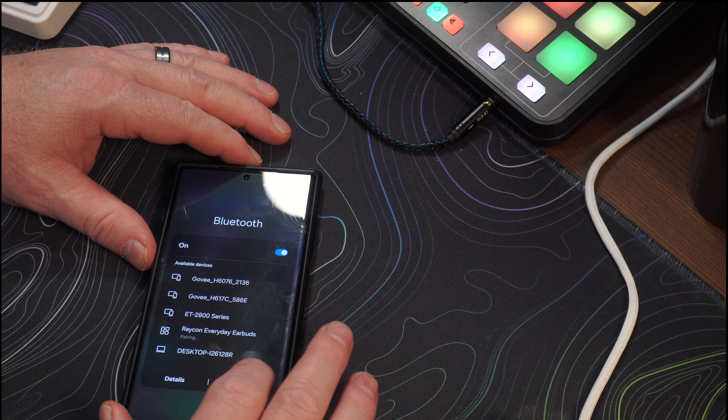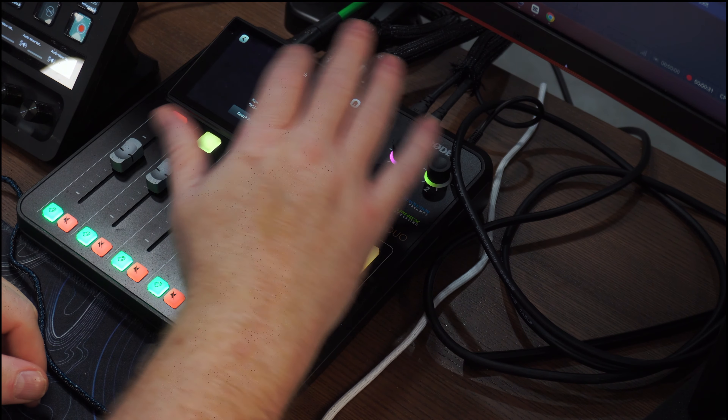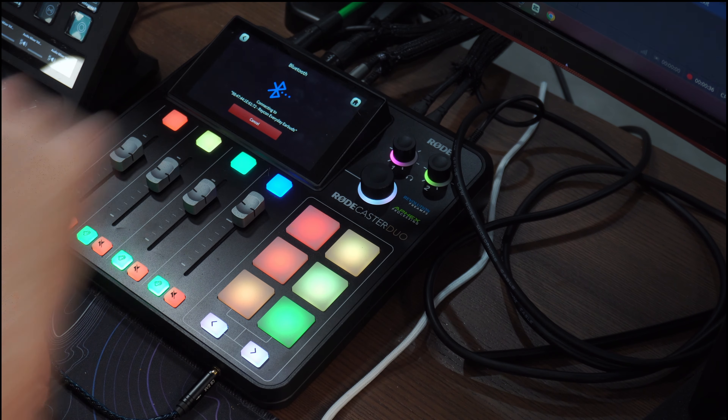I like the Bluetooth 5.3 and the multipoint mode, which lets you connect two devices at once. Setup is pretty easy: open your Raycons, pair them to your first device, turn that device's Bluetooth off, then pair to the second device. When paired, turn the first device's Bluetooth back on and now both are paired. Another thing I really like is how quickly they pair — inside of a second, by the time you get them in your ear, they're already connected. You also get a pleasant female voice assistant that announces different modes as you switch them, which is neat.